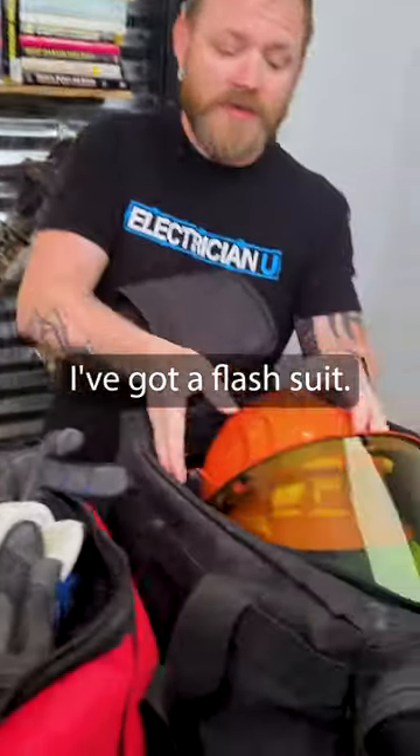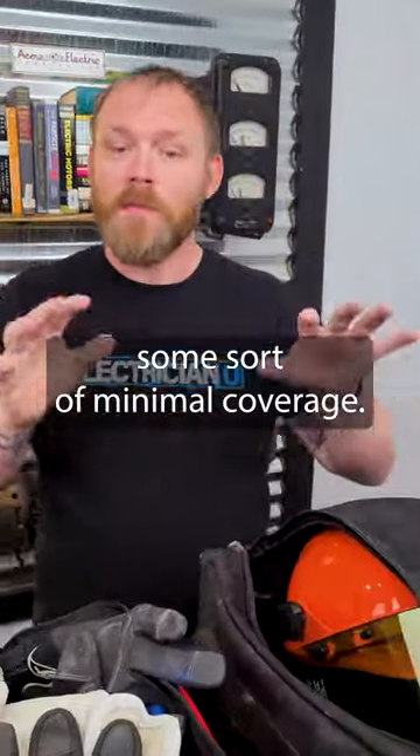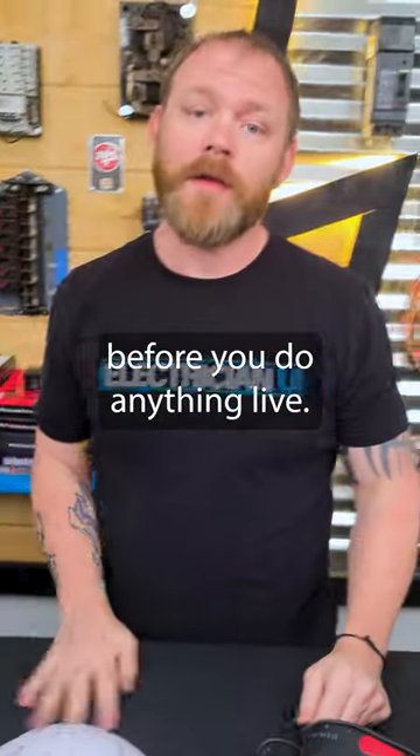And then lastly, I've got a flash suit — this is a 12-cal flash suit with a hard hat and face shield. Pretty much any environment that I'm in, I've got some sort of minimal coverage, but always consult NFPA 70E before you do anything live.